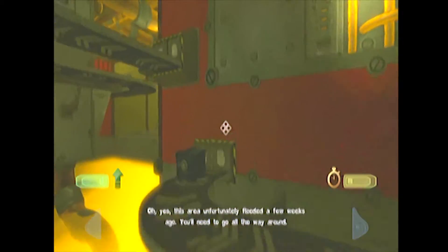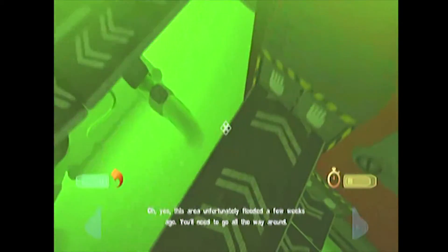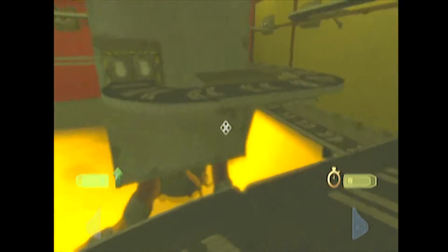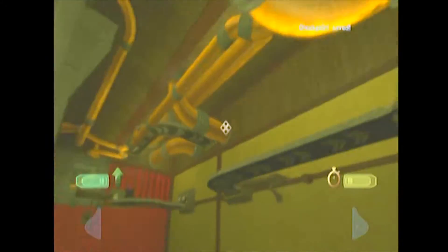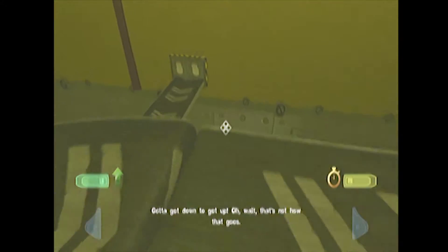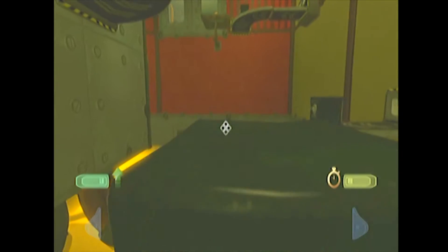Unfortunately this area flooded a few weeks ago. You'll need to go all the way around. Alright, so this area — okay, cross there. There's a bunch of conveyor belts. Wait, that's not how that goes. And you just kind of have to look at your surroundings to figure out how you're supposed to go.